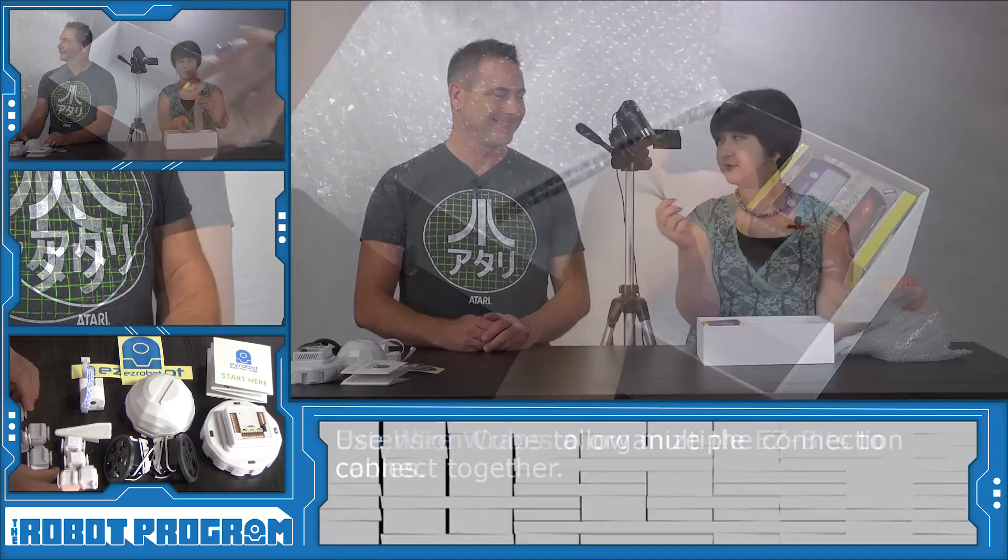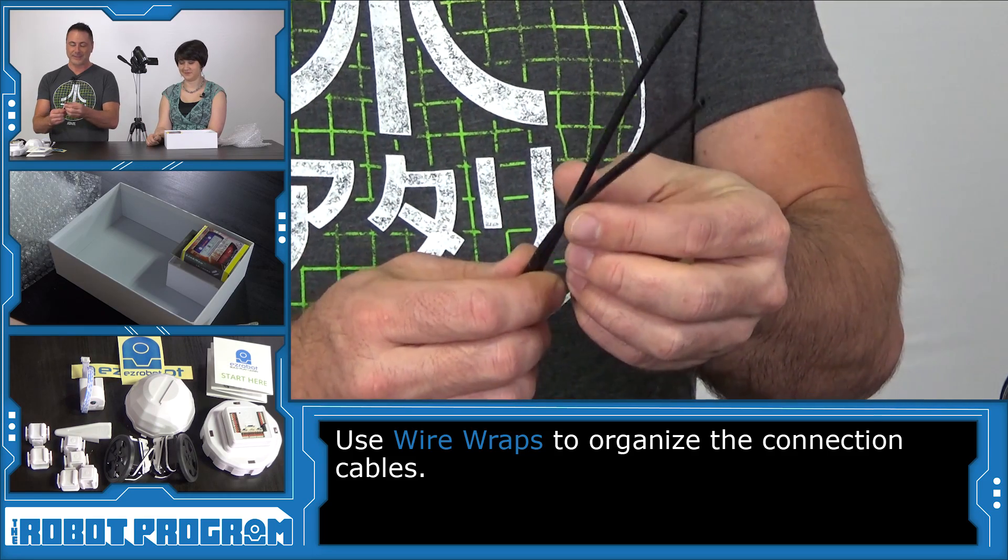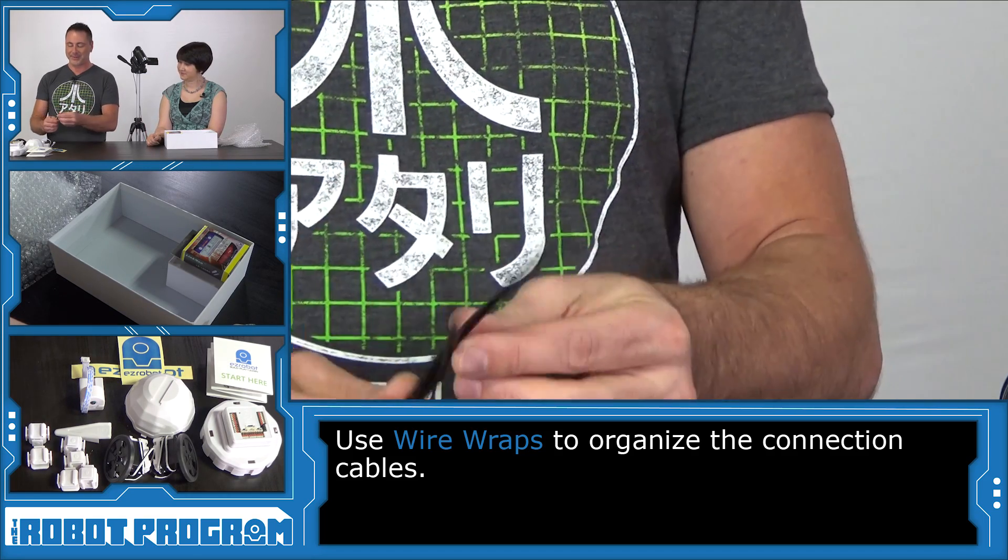Last thing in bubble wrap here — wire wraps. These will clean up the wires in your robot so it looks less like a spaghetti monster and more like a real robot.